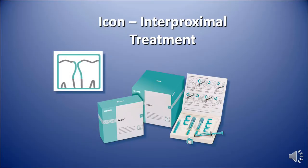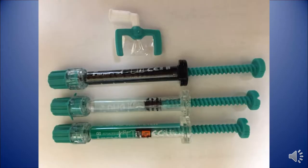Icon interproximal treatment. Each kit comes in a package of two or a box of seven, called the Cube. Each kit contains a tube of 15% hydrochloric acid — you'll see it on the bottom here. The middle tube is a drying agent, which is ethanol.